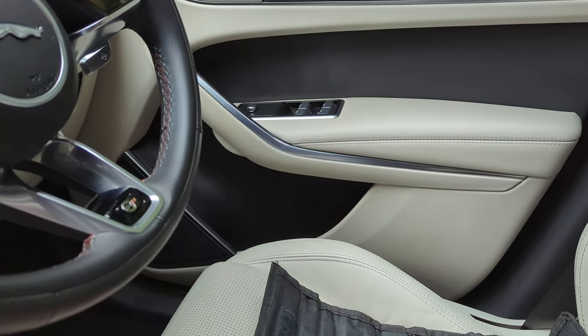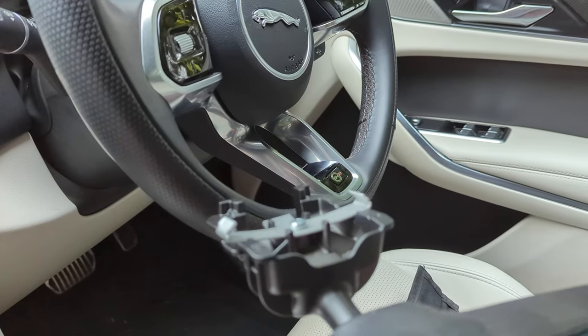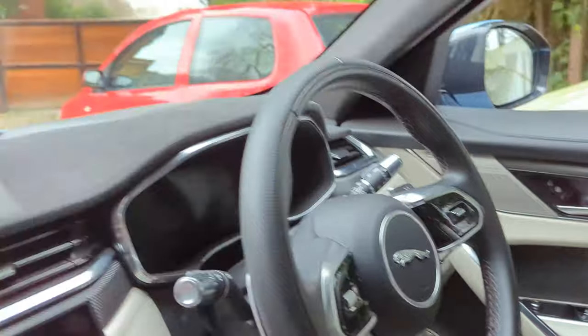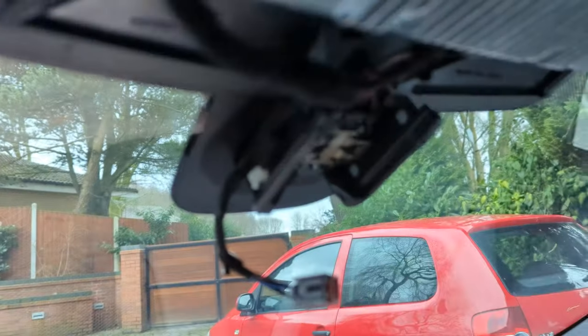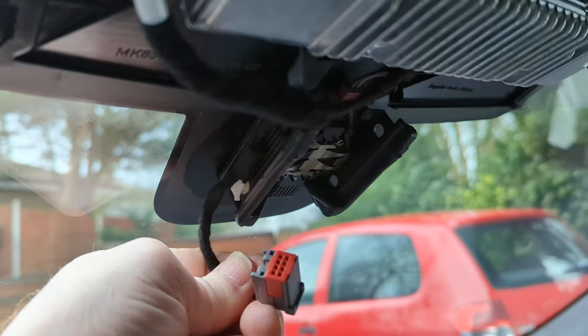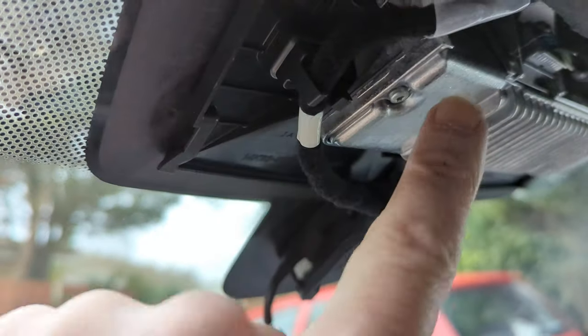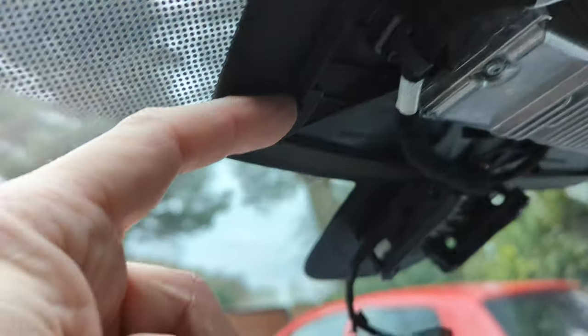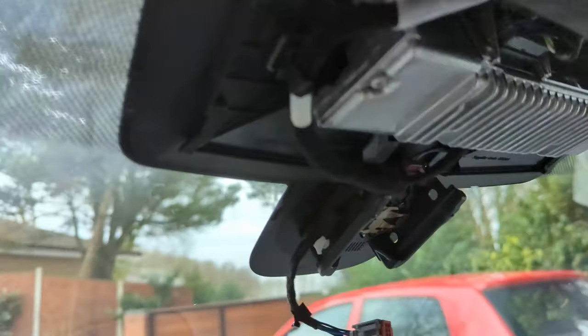To get the mirror off you can see the little claw clips there. All you're doing is pushing the mirror down and that releases it off. Make sure before you do that you've disconnected it. The third and final piece is the cover that goes over the sensors, which is held on by four clips, two on either side. You have to undo one side and just slide it towards the other and it will drop off.